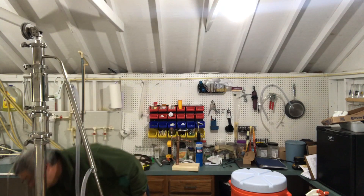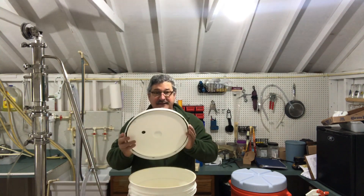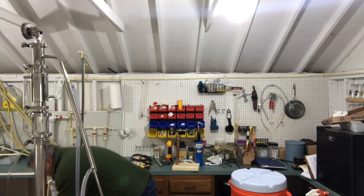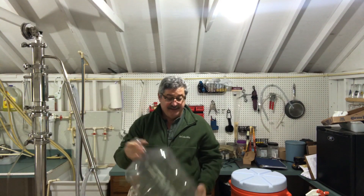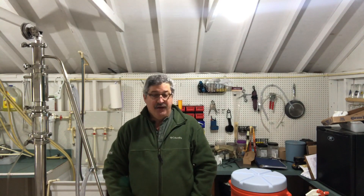The next thing you're going to need is a fermentation bucket with a lid. In some cases you will also need a secondary fermenter, and that's what I use this for.